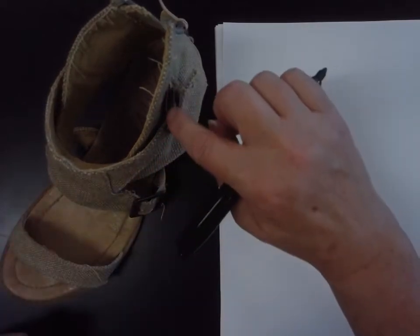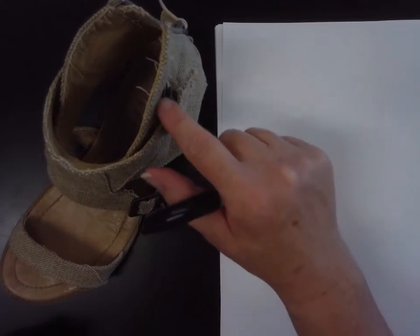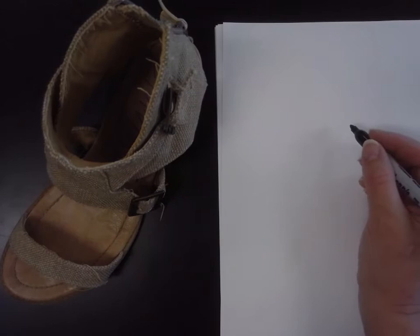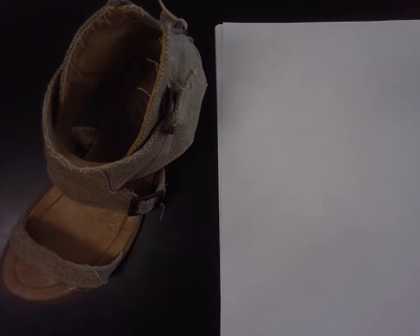Pay attention to the small little details. Allow yourself to go from the outside and take a break and go inside for some of the inner detail, not just the outline. We're not trying to do a silhouette with this. We're creating the inside detail at the same exact time.